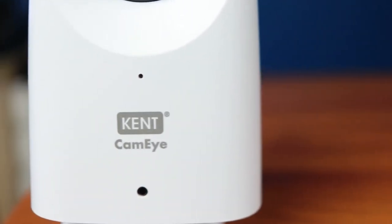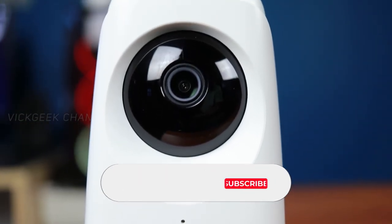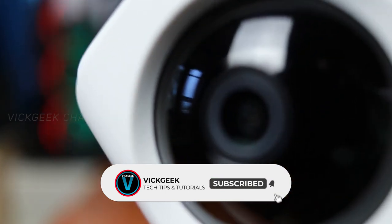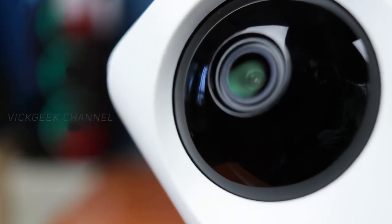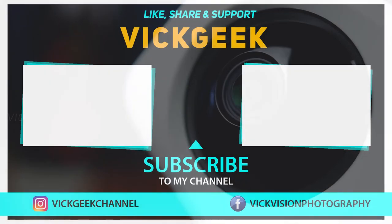I hope this video was helpful. If yes, hit the like button and share it with your friends so they can know about it too. Check the description for the latest updated pricing, and don't forget to subscribe if you're new to my channel. That's it for this video — take care everyone, bye!